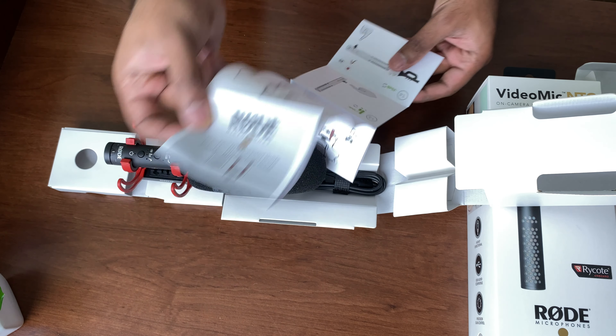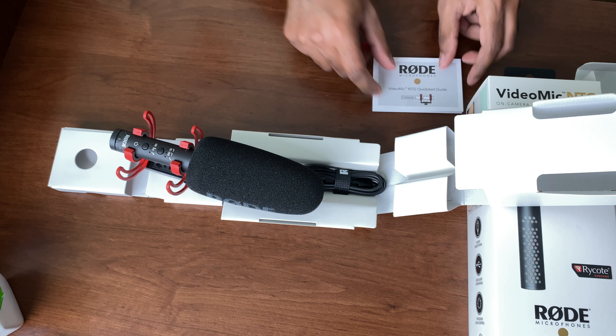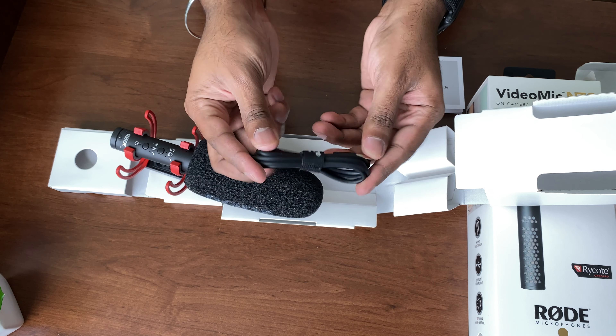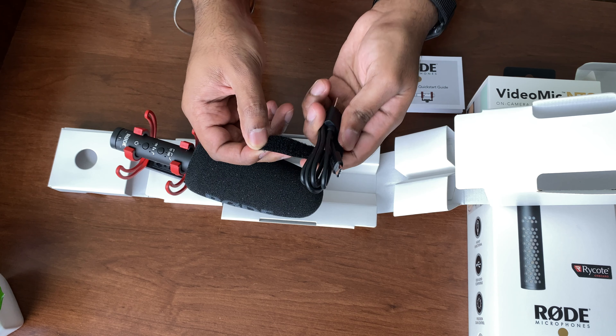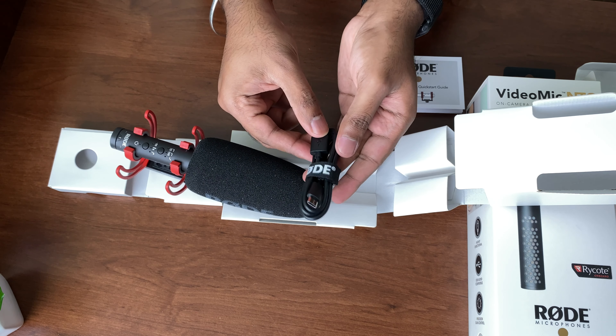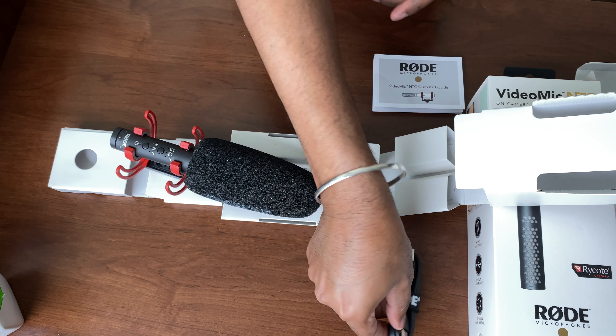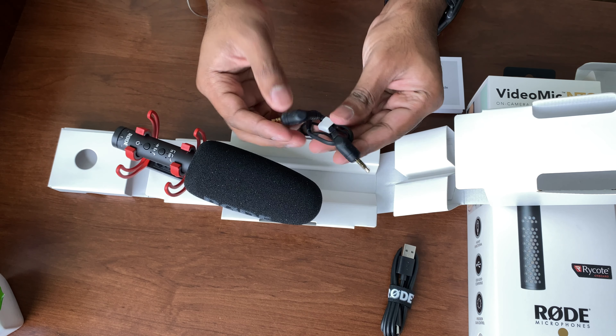The mic is lightweight at 94 grams and it's made of aerospace-grade aluminum. As soon as I pulled this mic out of the box, the solid build was the first thing I noticed — I don't really see this mic falling apart anytime soon, fingers crossed. Another very convenient feature is that when you plug it into your DSLR it powers on, and when you unplug it it powers off, so no worrying if you forget to turn it off.